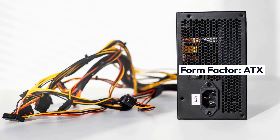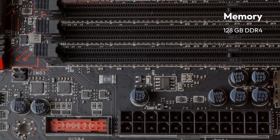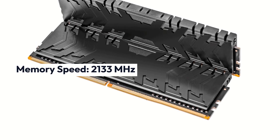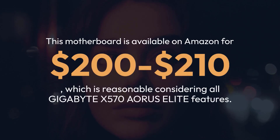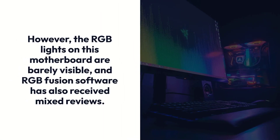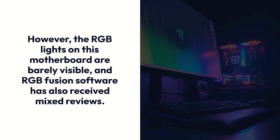Gigabyte X570 Aerosolite Specifications — Brand: Gigabyte, Chipset: AMD X570, Socket: AM4, Form Factor: ATX, Memory: 128GB DDR4, Memory Speed: 2133MHz. This motherboard is available on Amazon for $200 to $210, which is reasonable considering all of its features. However, the RGB lights on this motherboard are barely visible, and the RGB Fusion software has also received mixed reviews.